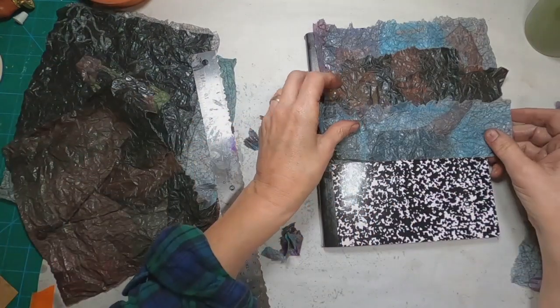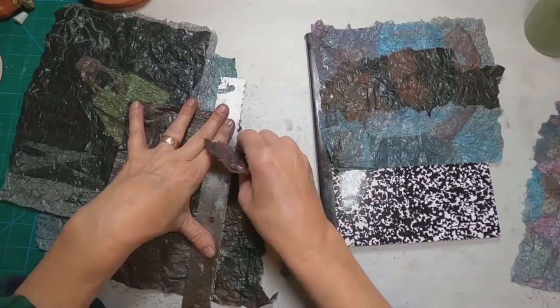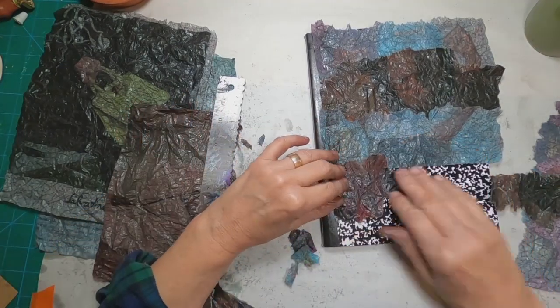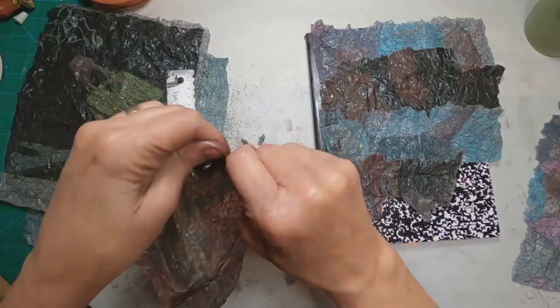I'm tearing that with my tear ruler and just laying it into place where I would like to put it. And then we'll just collage this down until we have the entire front and back covered.